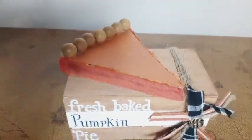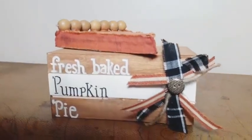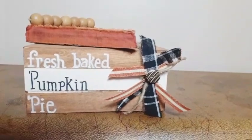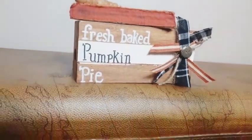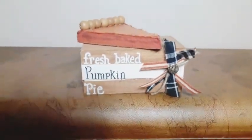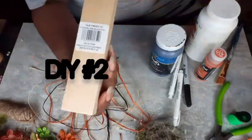As always, I'm going to need you to comment down below. Let me know which one is your favorite of the three that I've made today. I would be so glad to hear from you in the comments. And we're moving on to DIY number two.